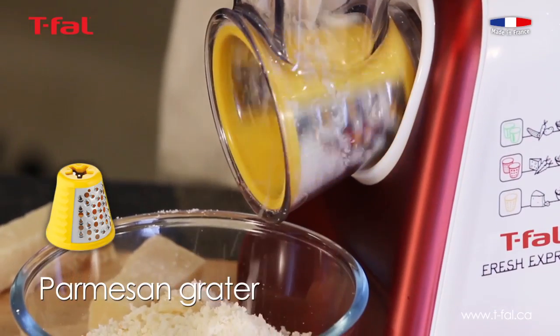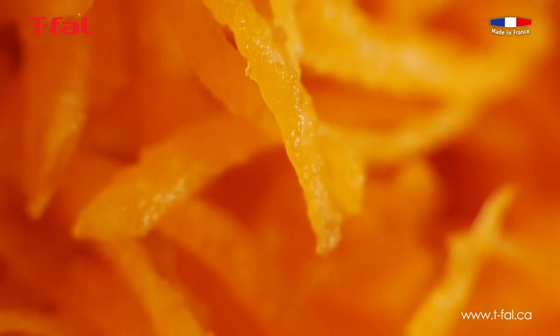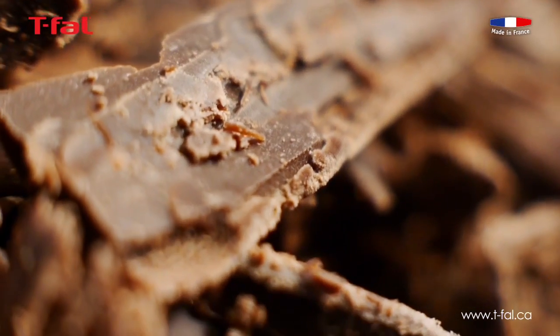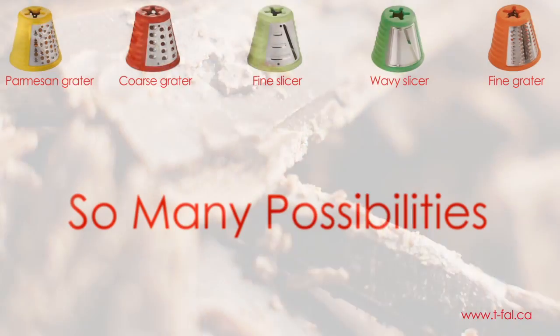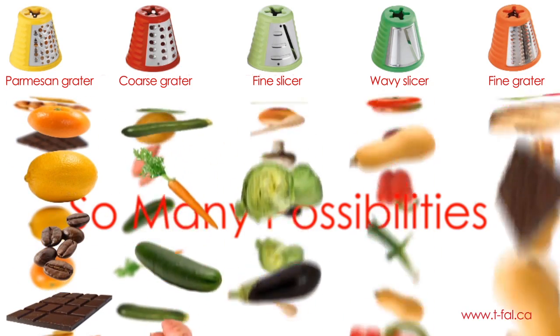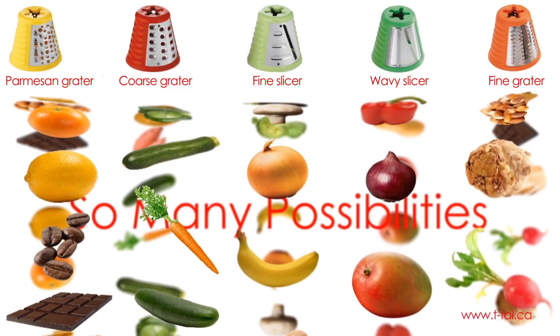At the push of a button, Fresh Express will help you with tedious chores like slicing onions, shredding carrots and grating cheese directly into your serving bowl, so there is less cleaning to do. Fresh Express will help you save time when preparing food with fresh ingredients without sacrificing any nutritional value.